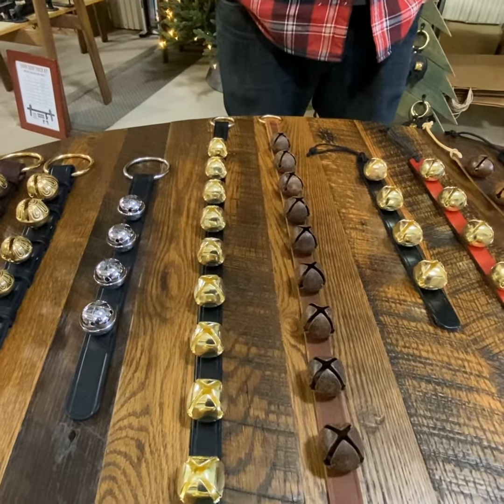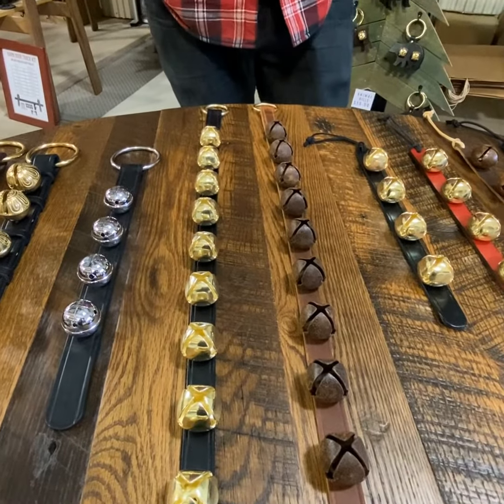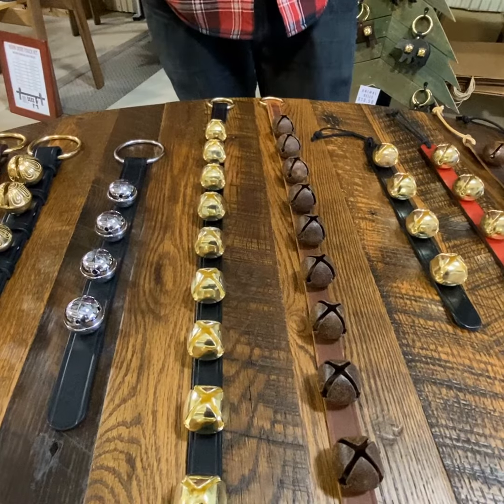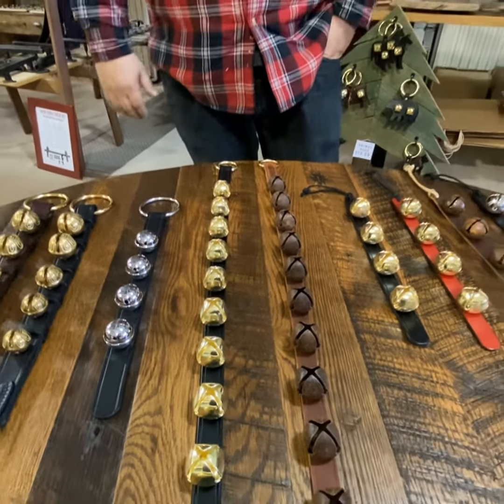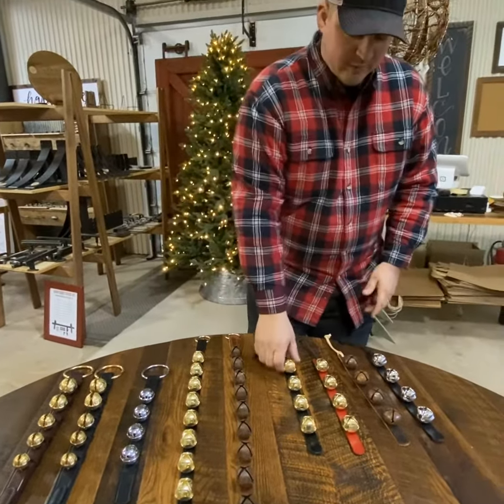Most of our bells are used for either dog training or to acknowledge when somebody's going in and out of a door, whether it's your house or your store. They're also used at the holiday season — people like to hear that sound around Christmas.